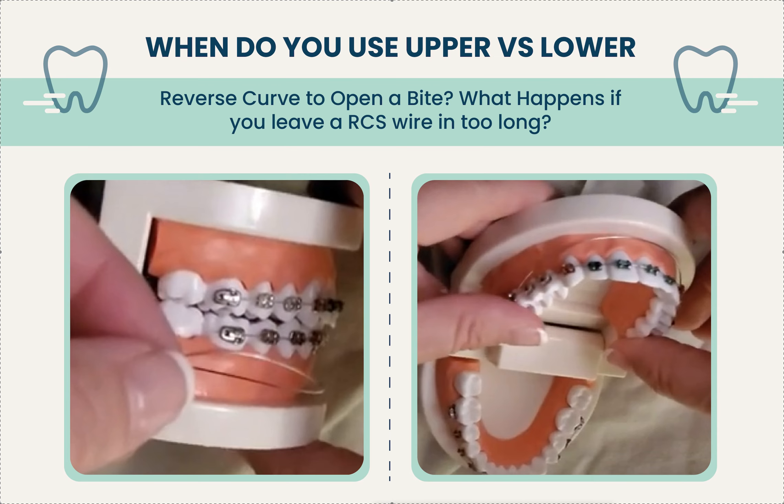The specific question here is: should you use lower only, or should you do upper versus lower — how does that work? You have to remember what RCS does. Reverse curve helps to level the curve of Spee, and this can happen naturally if you just let the wires work, or you use an anterior bite plate or anterior bite turbos.